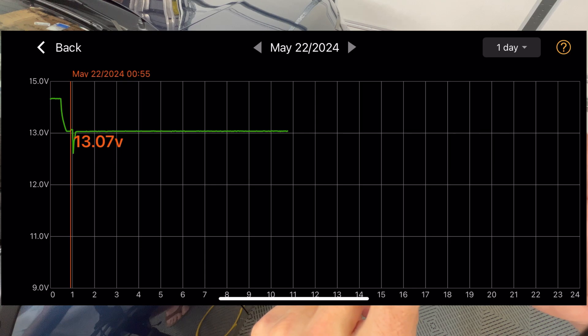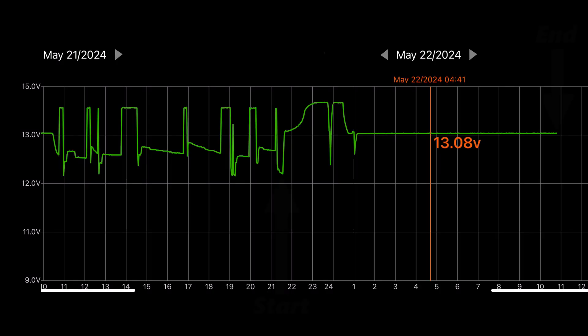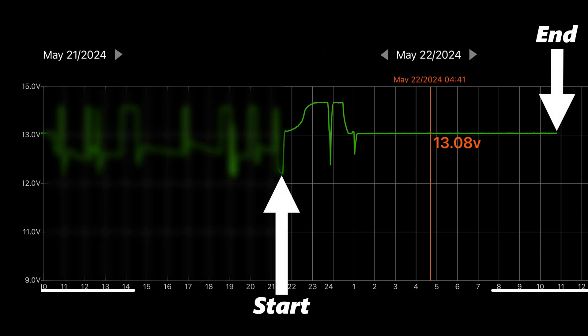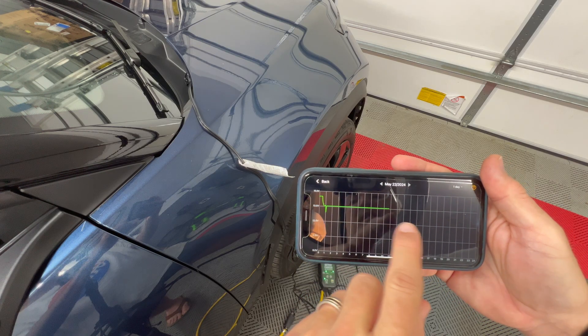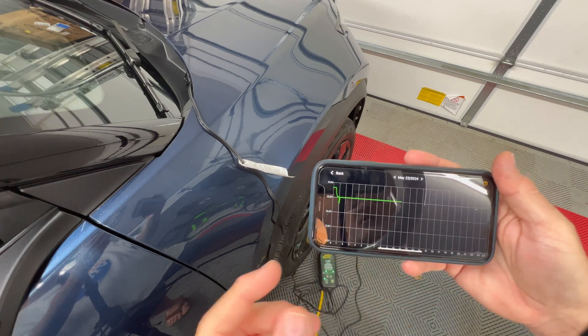I think this is a good indication that if you're on a trip or something for a couple of weeks and you're not near the car, having this battery tender is a good idea. It allows the battery to stay at a constant voltage without the car having to do anything.